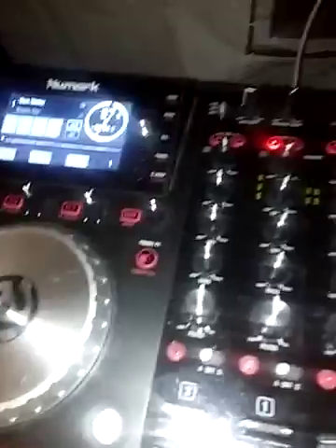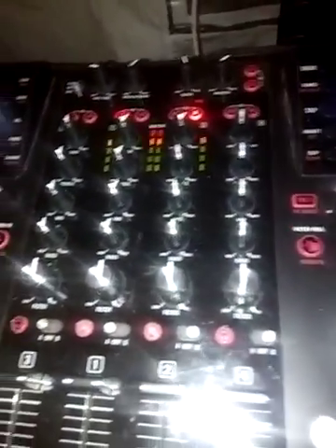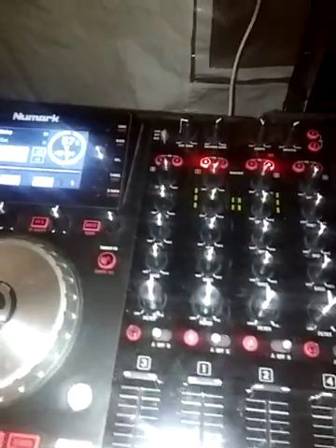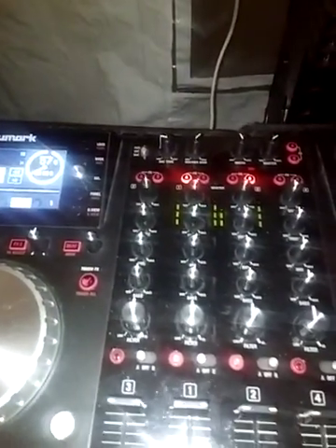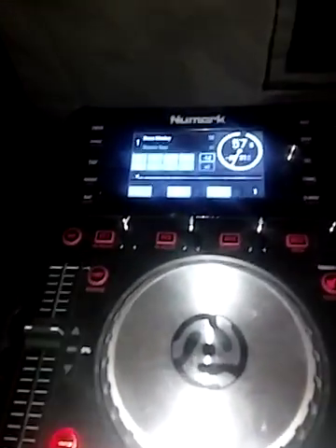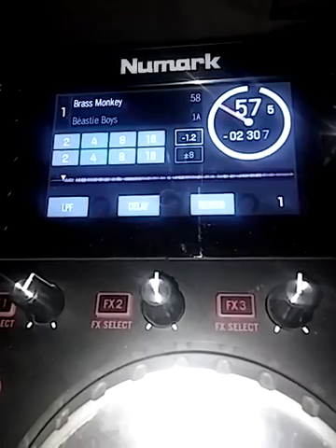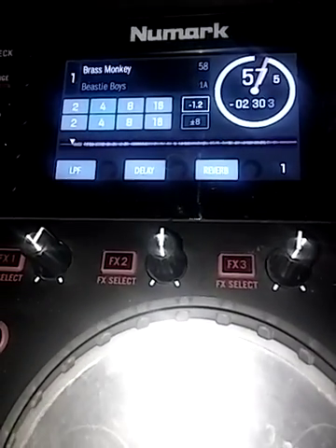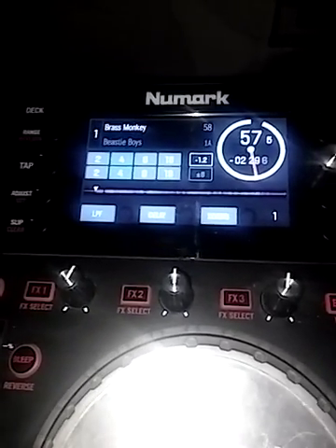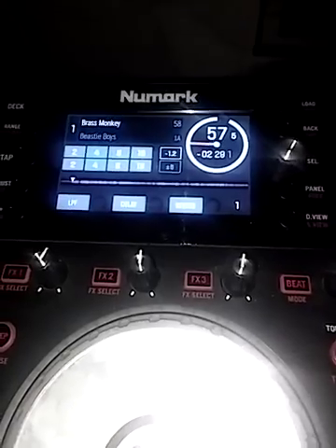There's nothing I can do to make it work. I'm whooped. All that 'you gotta have a Mac, you have a problem because it's a Mac' — that's bull. See, Serato is still updating. Has anybody had this problem before? Let me know — I'm gonna pause this for a second.